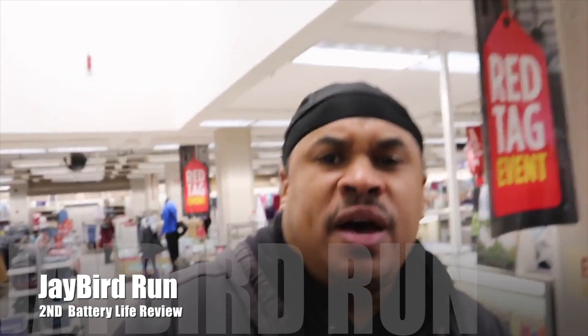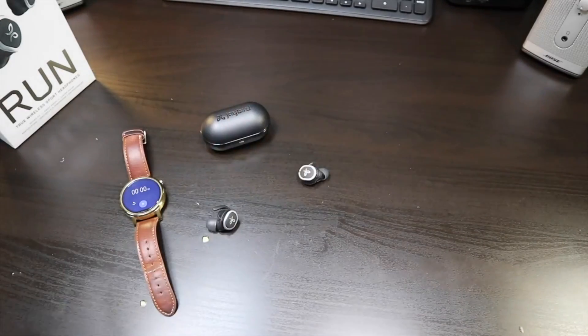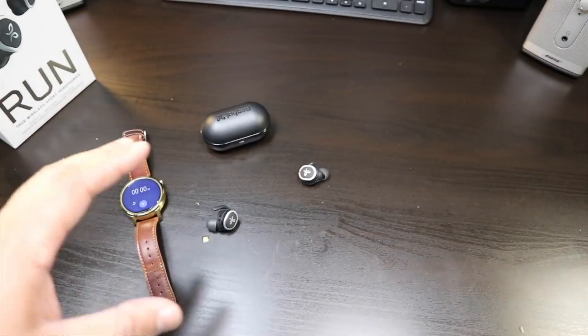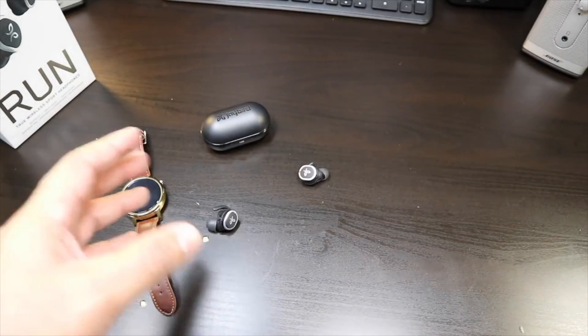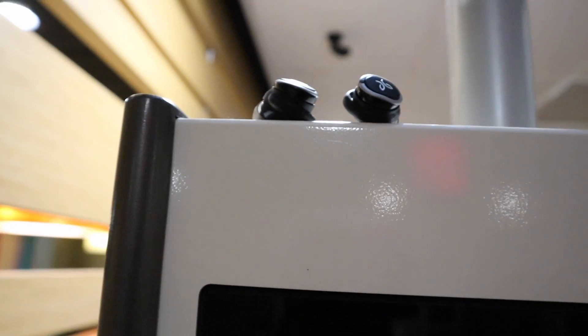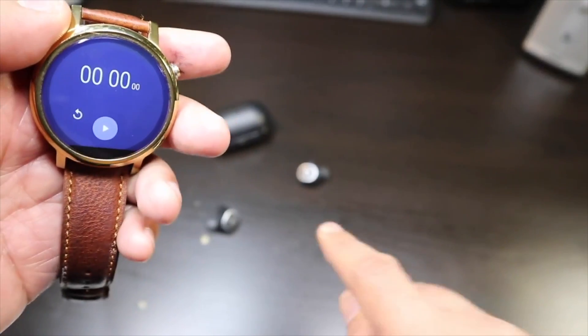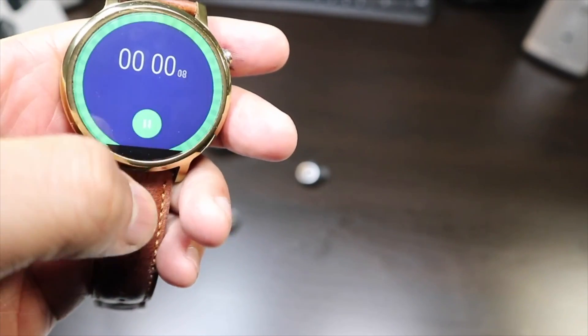I'm about to start a battery life review on these Jaybirds. The Jaybirds has really impressed me. I've already did a battery life review, but I think we need a little retake on these. So let's get this battery life review restarted on the Jaybirds. And we're back — this is another battery life review, but this time it's with the Jaybird Run. These are another true wireless sports headphones, but this time it's from Jaybird. This is my first time testing any Jaybird products because they showed me no love. So we're going to put these through the battery life review to see how long they really last.